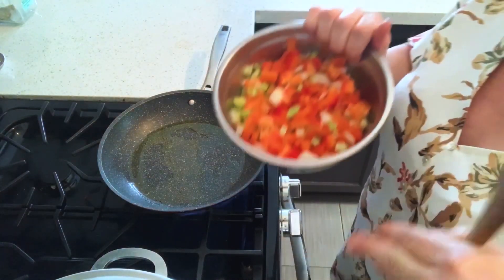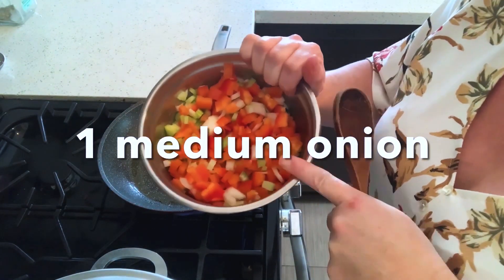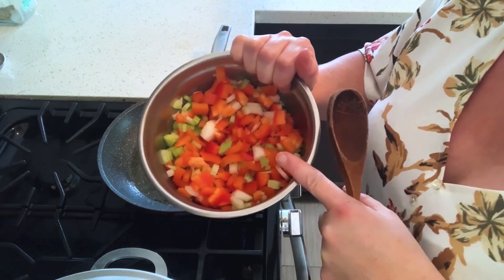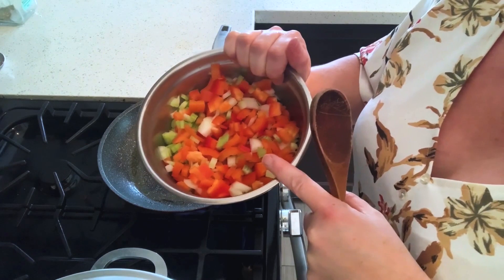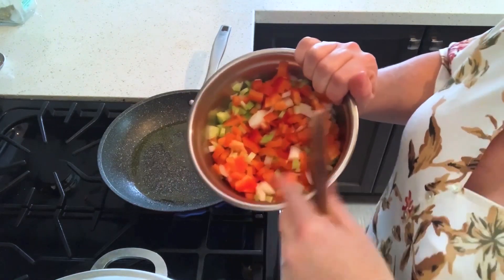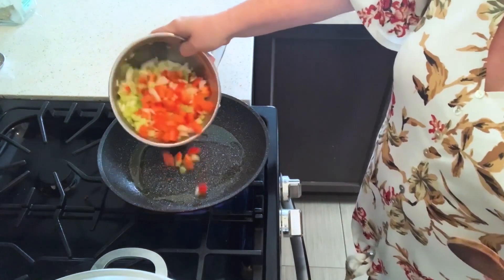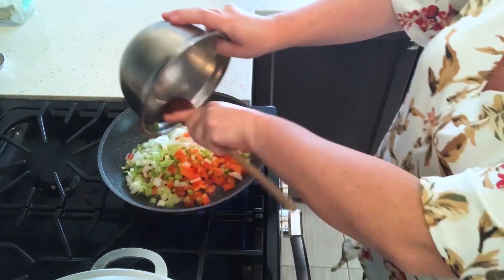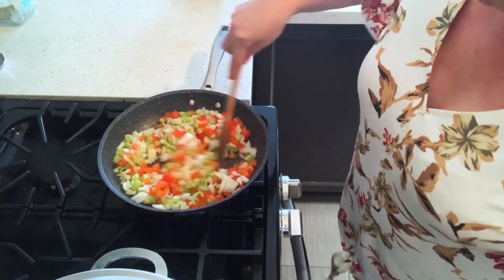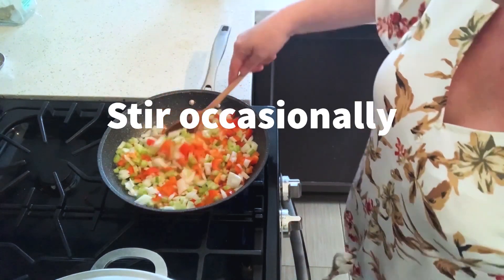While my chicken is cooking, I'm going to sauté up some veggies. I have onion diced up small, two stalks of celery diced up, and a large red bell pepper — because I like the color of the red bell pepper through the chicken and dumplings. I put a bit of oil in my pan and I'm going to cook these on medium-low heat for the next eight to ten minutes.